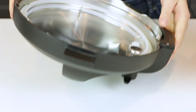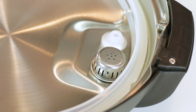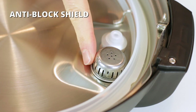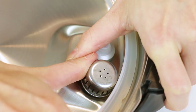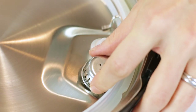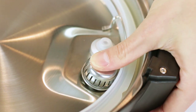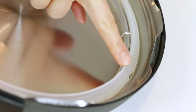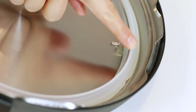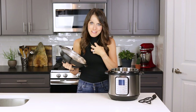Flip the lid over and take a look on the inside. There are two very important features. The first is called the anti-block shield, a critical safety feature of pressure cookers. To remove it for cleaning, press with your finger or thumb towards the outside of the lid and lift until it releases. To put it back on, place the shield and press until it snaps into place.